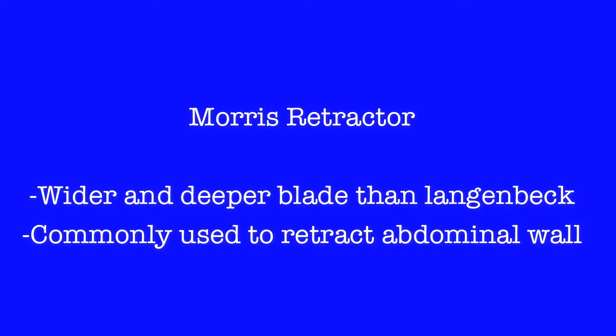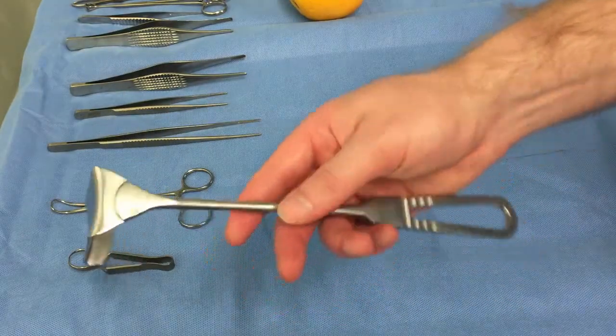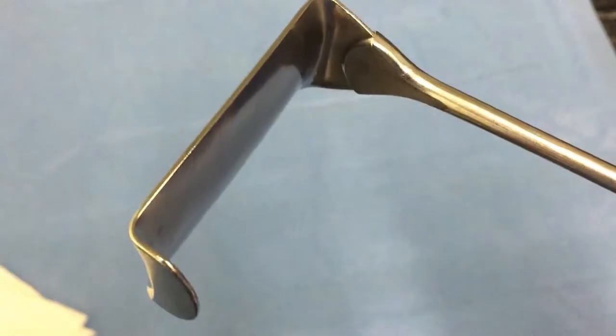The Mayne's retractor has a similar shape to that of the Langenbeck. However, it has a much wider blade. This allows it to retract much larger structures, and is commonly used to retract the abdominal wall during open abdominal surgery.